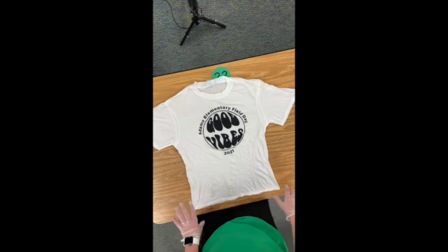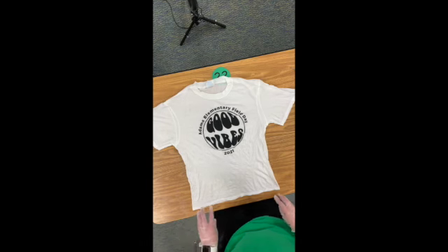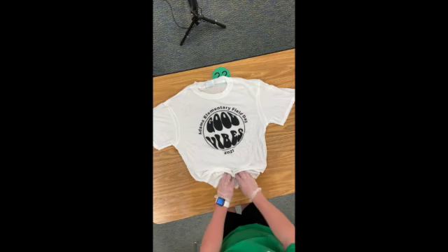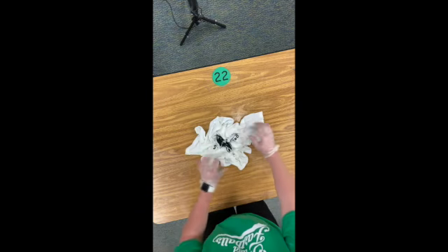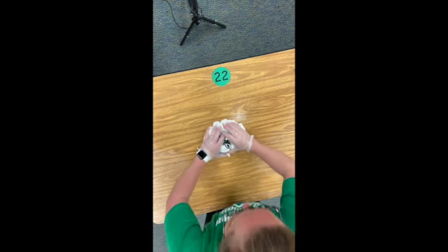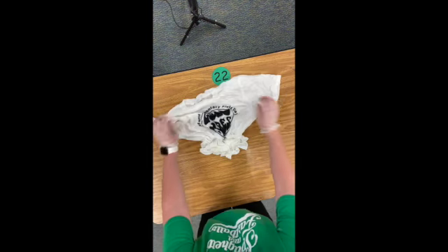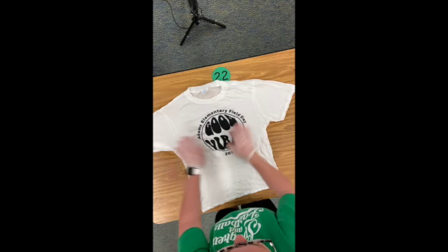This one is probably the easiest technique to do. So you'll just kind of bunch it together — push it all together and kind of get a nice mound like that. Let me show you one more time. Make sure it's nice and flat first.